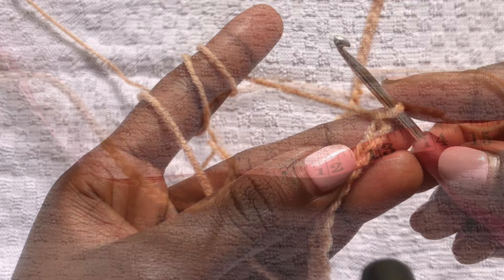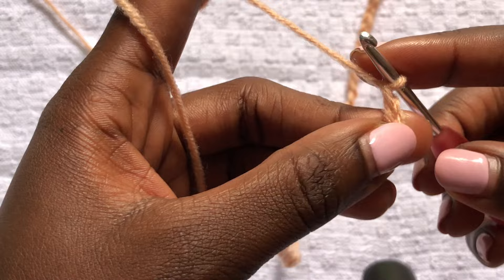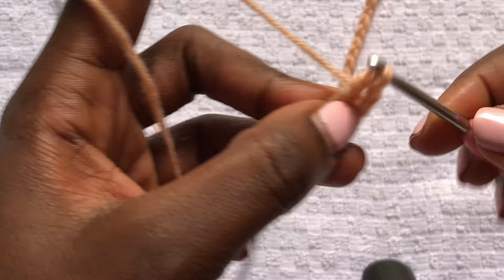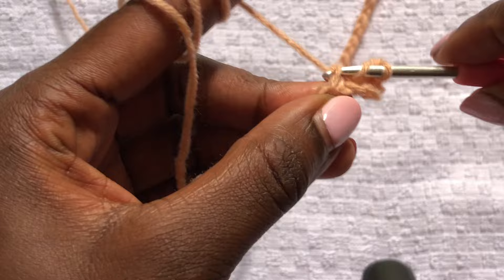We are immediately starting to work with our pattern, which is double crochets. Chain three more chains, skip the three chains, and we are doing double crochets across all the chains. I'll meet you at the end of this first row of double crochets.